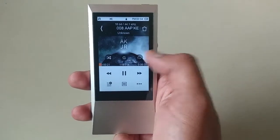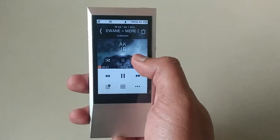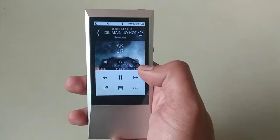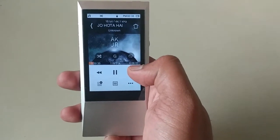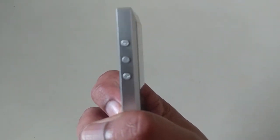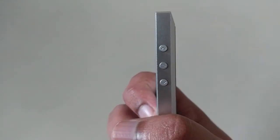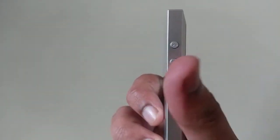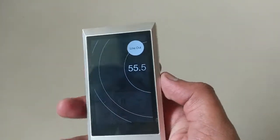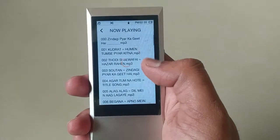There is a repeat function here, and you also have forward and backward buttons. You can simultaneously access controls from both the screen and the physical buttons — backward, forward, and pause. You can also use the physical buttons for volume control.